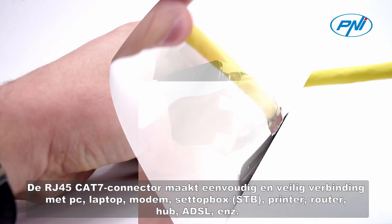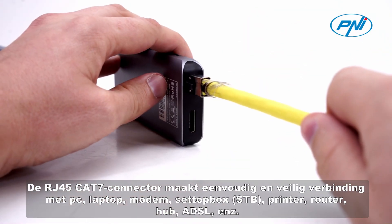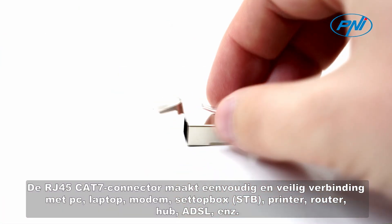The RJ45C87 connector connects easily and securely to PC, laptop, modem, setup box, STB, printer, router, hub, ADSL, etc.